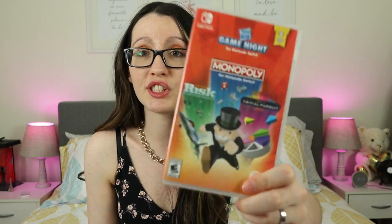Next up, I have this Game Night game, and it comes with Monopoly, Risk, and Trivial Pursuit. Obviously these are three different board games, but it's also fun to play on the Switch because you can play online with people through the internet. So if you have a bunch of board games and you have no one to play them with, you can have these and play online with other people. My favorite out of these three is Trivial Pursuit — I've played a lot of it. I just really enjoyed those types of quiz and question-answering games.